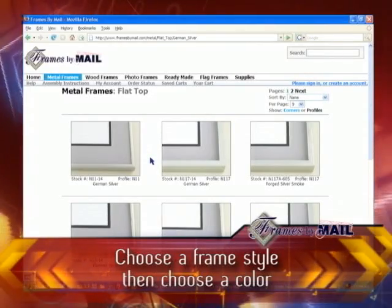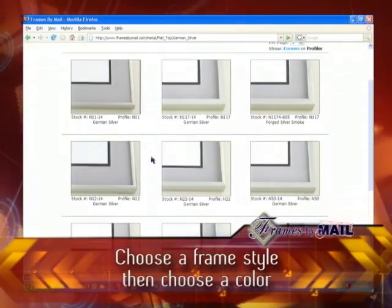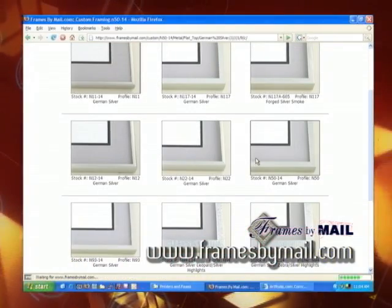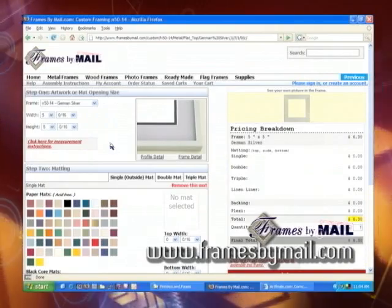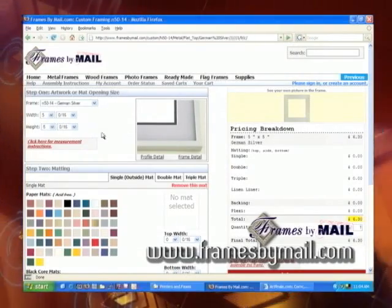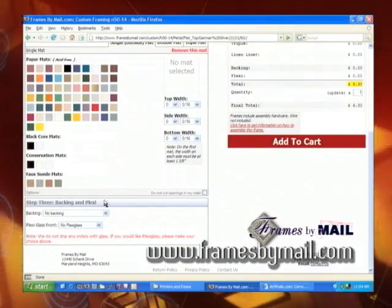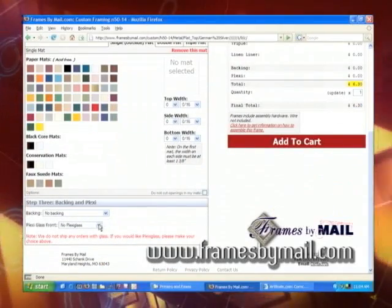These are all flat tops in the German silver color. You scroll down until you find one you want. Once you do, you just click on the corner sample picture, and this will pull up what I call a workbook page. From here, you can enter the size of your artwork, select matting if you want, and in step three is where you select your backing and the plexiglass type.